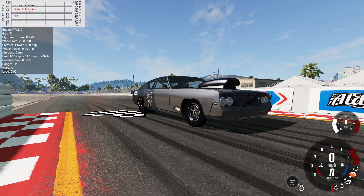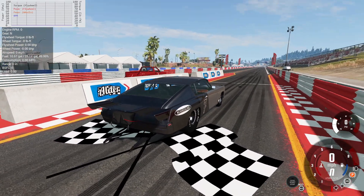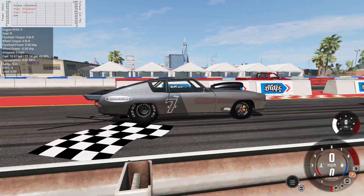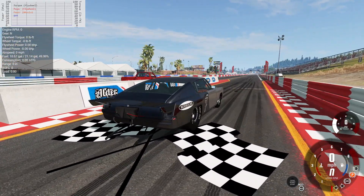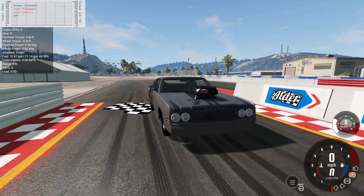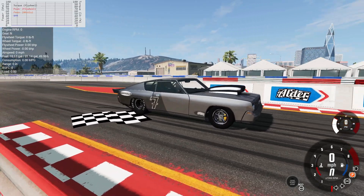Hello everybody and welcome to some more BeamNG Drive. We're back at the drag strip with another pro mod. I've had requests from people wanting to see stuff actually being put together, so I decided to do an engine build. We currently have the 423 with its glitchy butterflies, and we're gonna do a run with it.